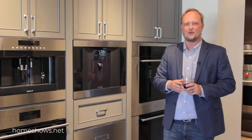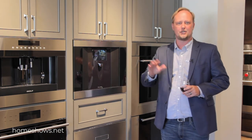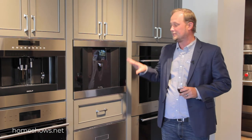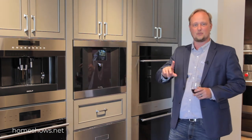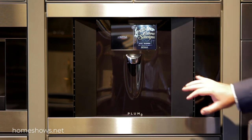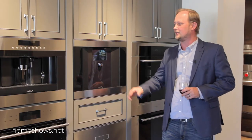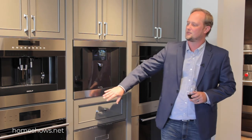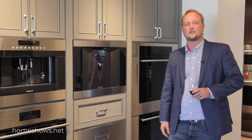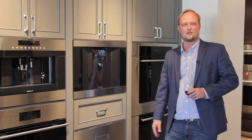So that's the Plum unit. You can have two bottles in it at one time, dispense in different amounts, and it can be built in like this. One of the things about the built-in is you can have it without stainless steel bands, so it's all black, which matches some other products. In this case, we thought the stainless helps it match up to this Wolf coffee maker really well. Thanks for coming in and let me show you the Plum today.